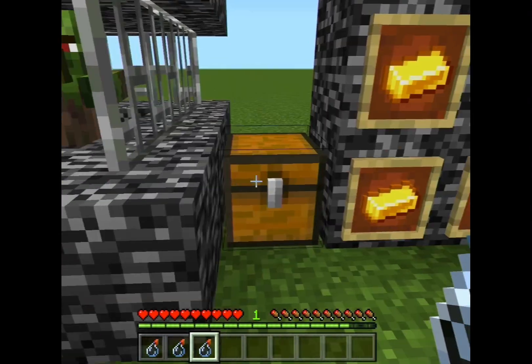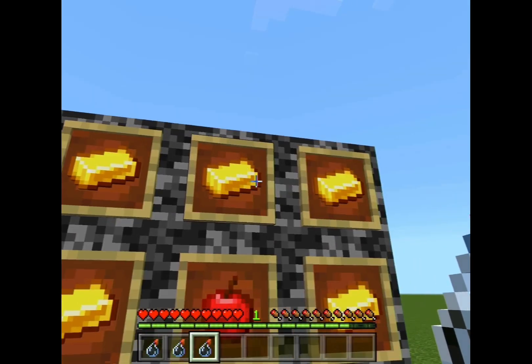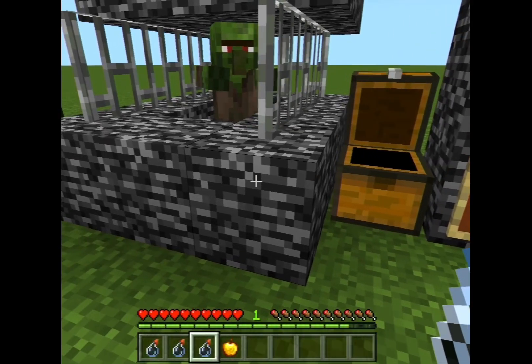Now that you have your splash potions of weakness, don't splash them straight away. You also need to get a golden apple, which requires eight gold around the outside and one apple in the middle.